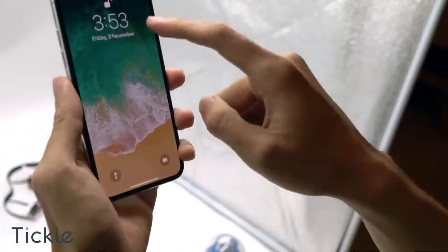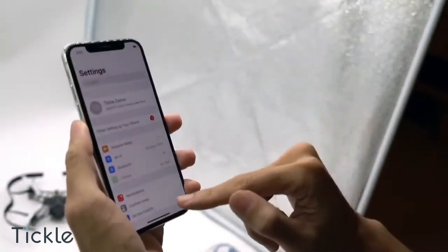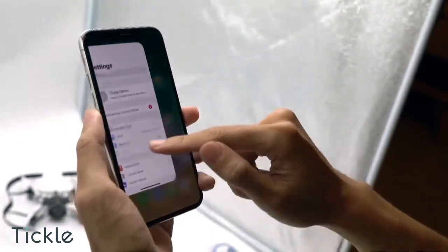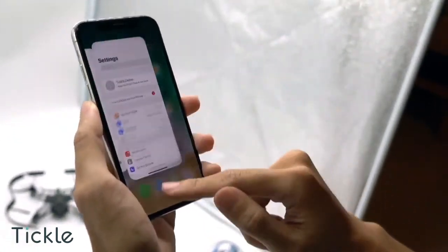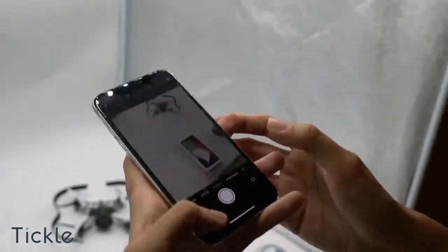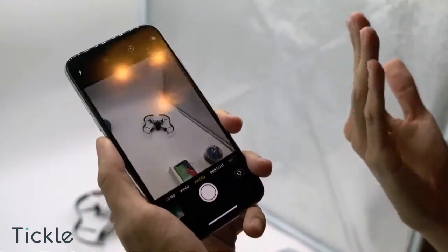With its brand new Face ID feature, you can simply swipe up to open iPhone X when your face is recognised. Also try dragging the app around to play with the new gesture and 3D touch. Do remember to take some awesome photos with the new dual cameras on both sides.